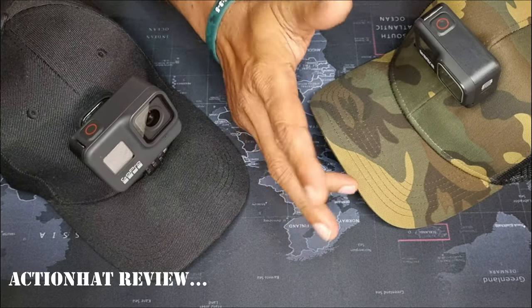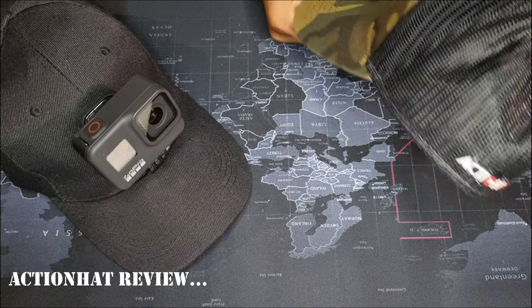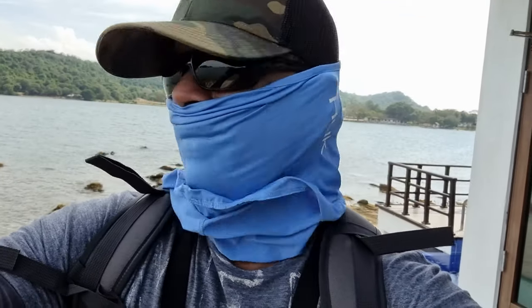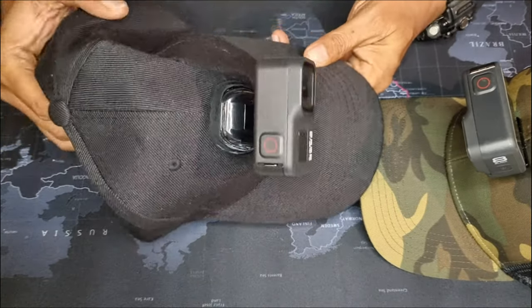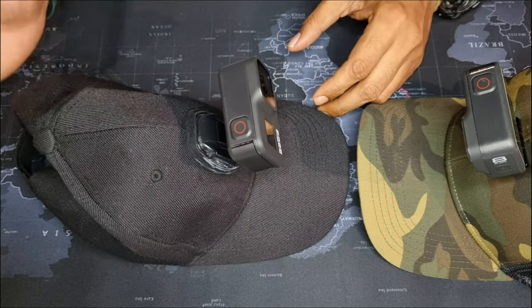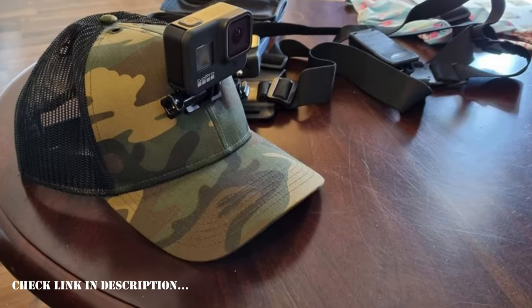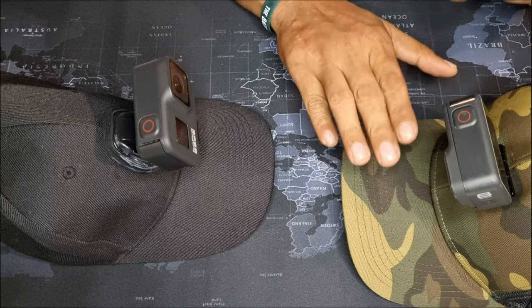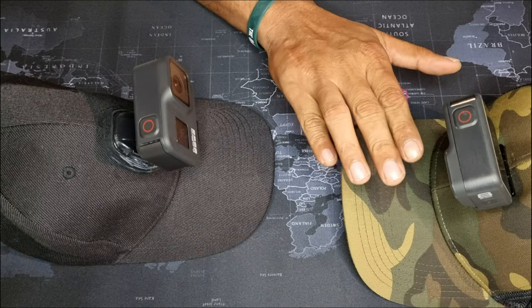Hey, what's going on guys, welcome to another review. Today we are looking at a really cool product called the Action Hat. For a while, ever since I started making YouTube videos, I've been using a regular hat — just a $9 hat from eBay. It did a decent job, but then I came across this bad boy, the Action Hat, and it's made a huge difference in the footage I've been getting.